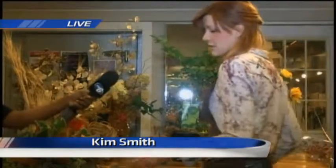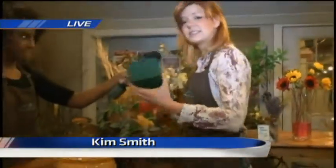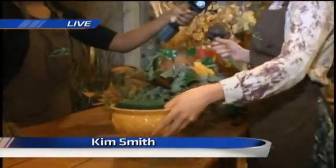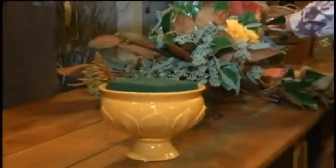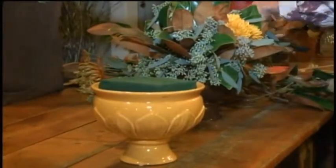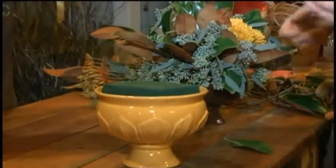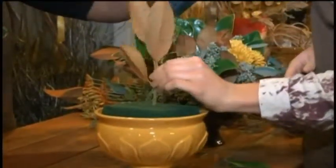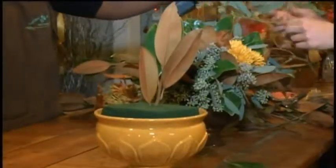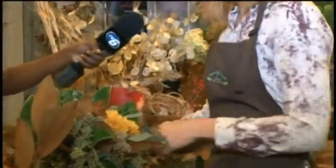For this arrangement, we're going to start with a block of foam. This is soaked in water, so you just add this to whatever vessel you want to keep it in. To green it in, you're going to be aiming towards the center of the foam. We're using magnolia branches because they're kind of chunky and big and they cover a lot of area. We also have seeded eucalyptus here, which is also branchy and fun to use — it adds more textures.